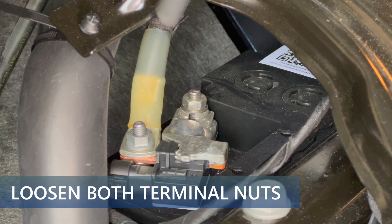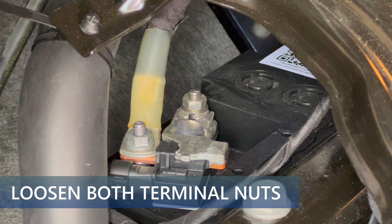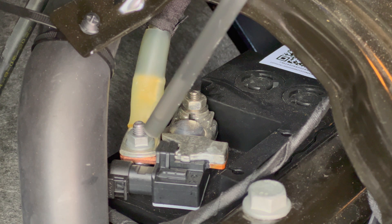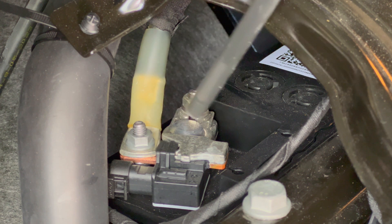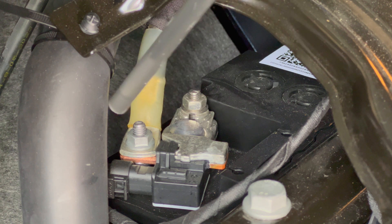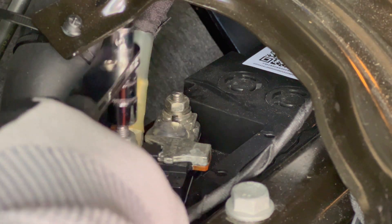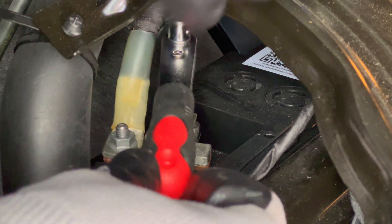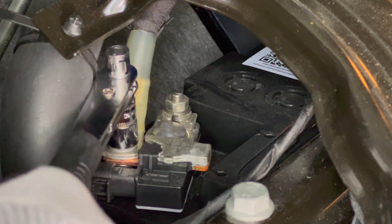Now I have a better view of the negative terminal of the 12-volt battery. There are two nuts that need to be loosened — make sure not to remove the lead from the battery terminal, as this can cause some features to be disabled on the car, requiring calibration by a mobile tech. As you can see, the negative cable is folded against the terminal of the battery, which is causing the black plastic component — the battery sensor — to have issues. Use the ratchet with the 10-millimeter socket and loosen both of the nuts just enough so that you can move the wiring around.